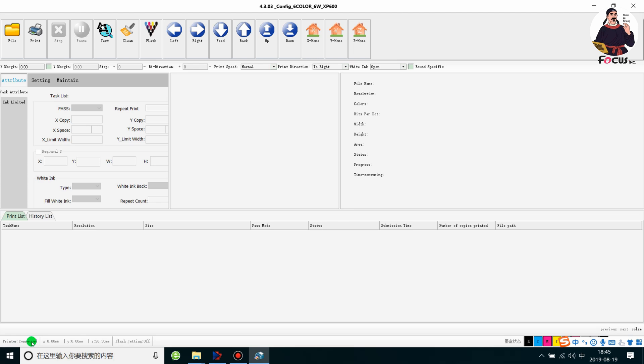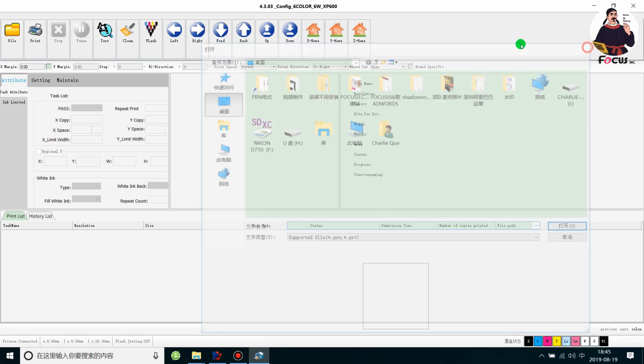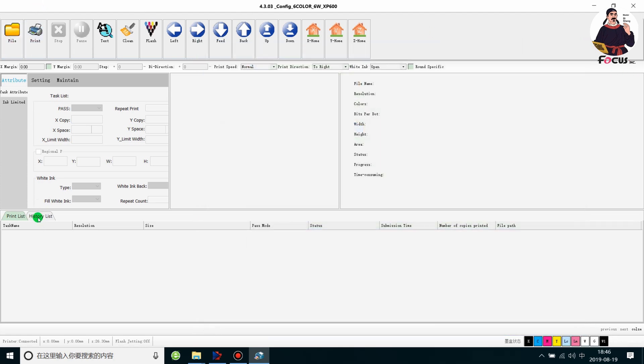We can also see some icons here. This one is for file, for loading a picture for print, and this is to click file for print, stop print, and pause print. This button is for test print. Clean is for cleaning the print head, and flash is for flash on and flash off.